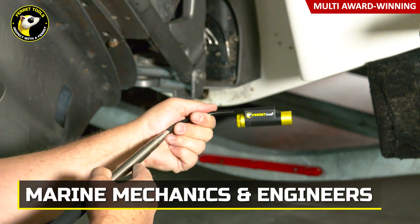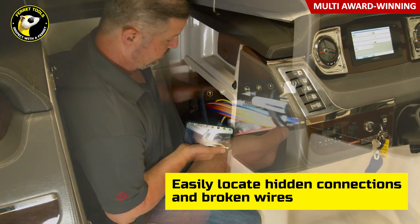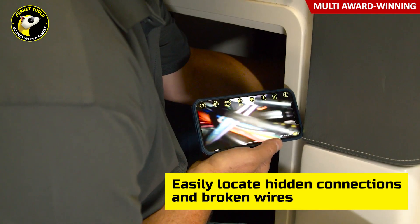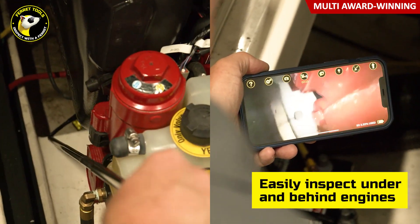For marine mechanics, the Ferret is a great tool for identifying hidden connections and broken wires in the boat's electrical system, for locating hard-to-reach part numbers, and for inspecting under and behind engines.